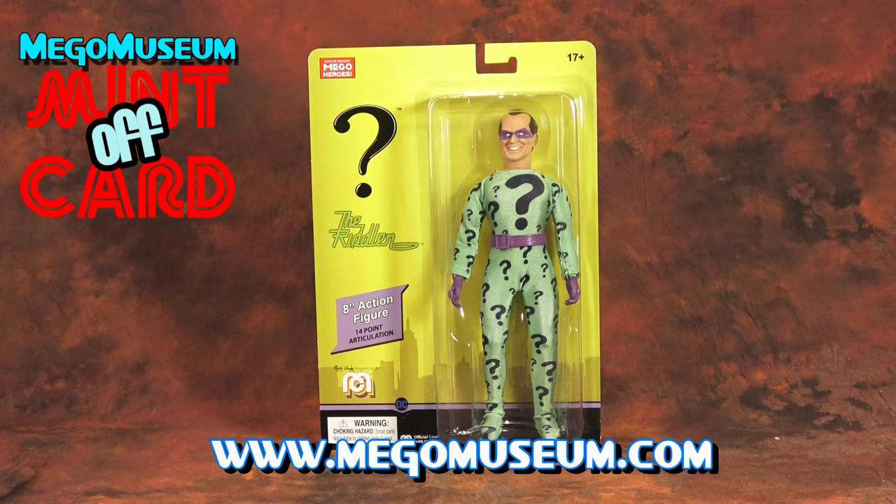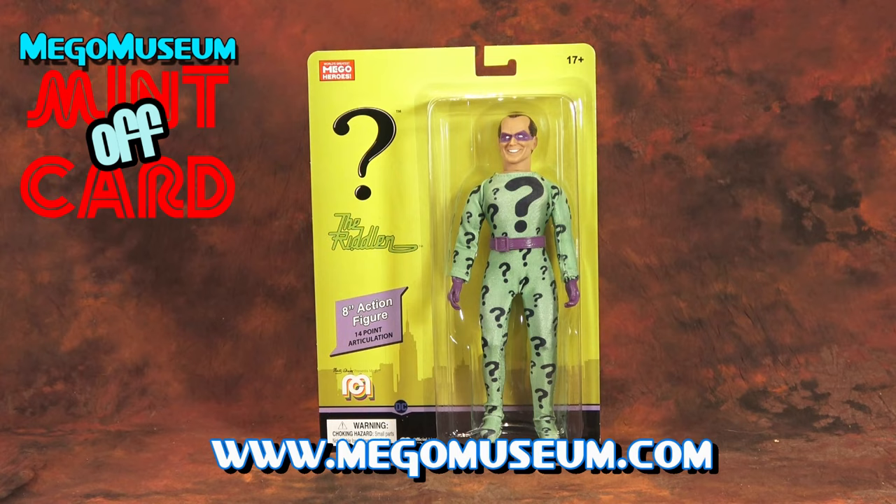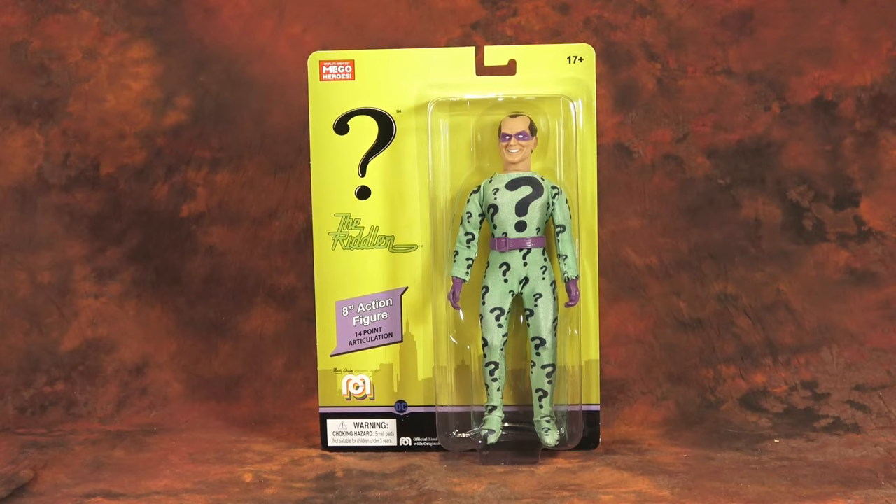Hello, everybody, and welcome to the latest episode of Mego Museum's Mint-Off Card. I got a bit of a surprise this week in my mailbox in the form of this Riddler figure, which I don't remember buying, but I'm glad I did. Full disclosure, the Riddler is my favorite DC Comics villain.